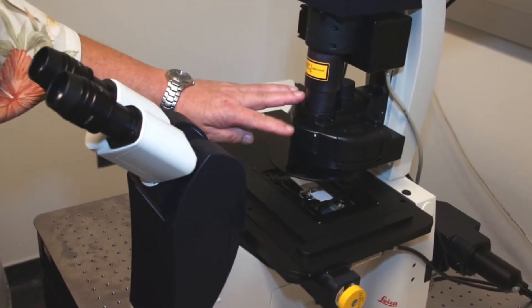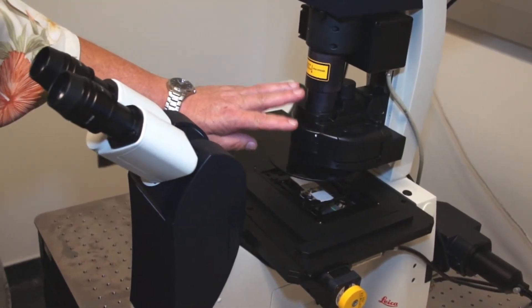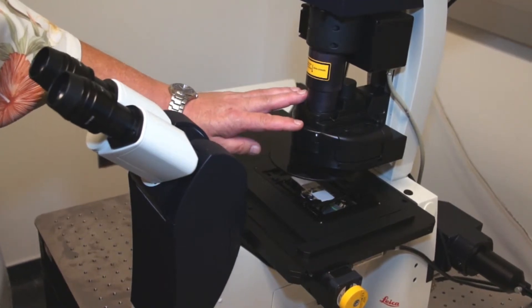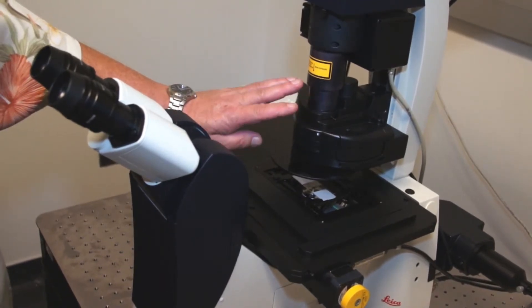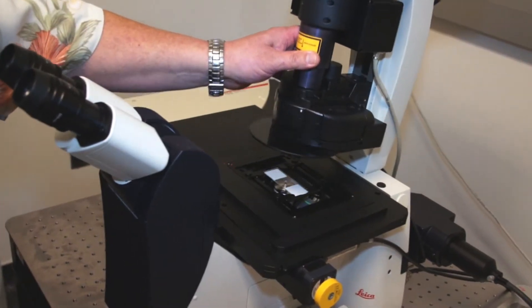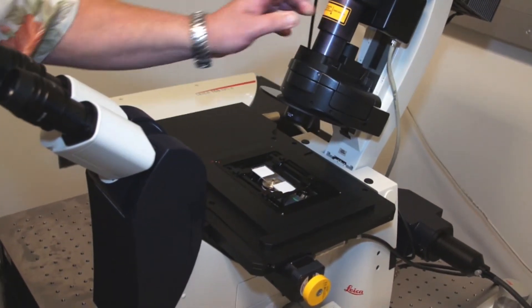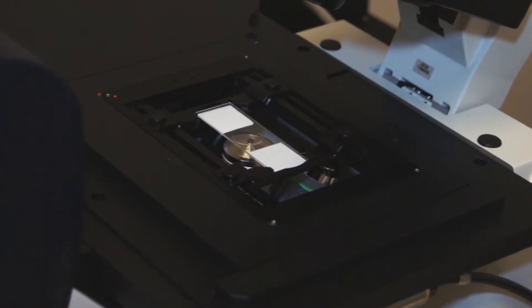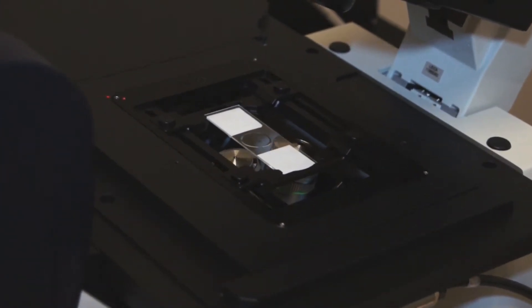We have a combination of wet objectives and dry objectives on the Leica Confocal Microscope. In order to go from a dry objective to a wet objective, we must first rock the condenser out of the way. You can see the specimen on the stage as we rotate the nose piece until we get the wet objective almost in place.